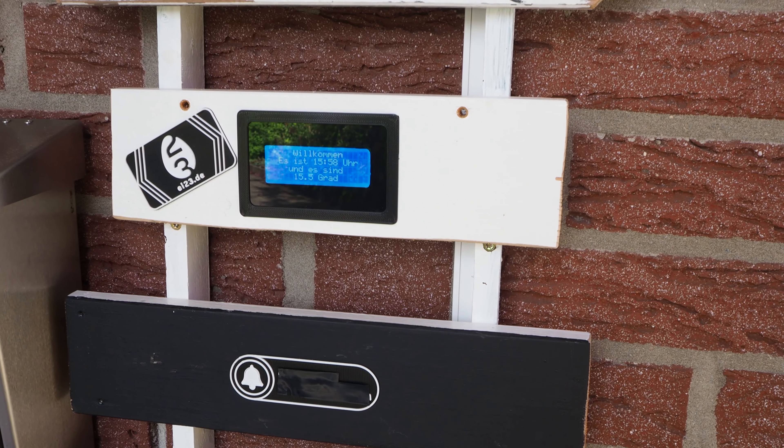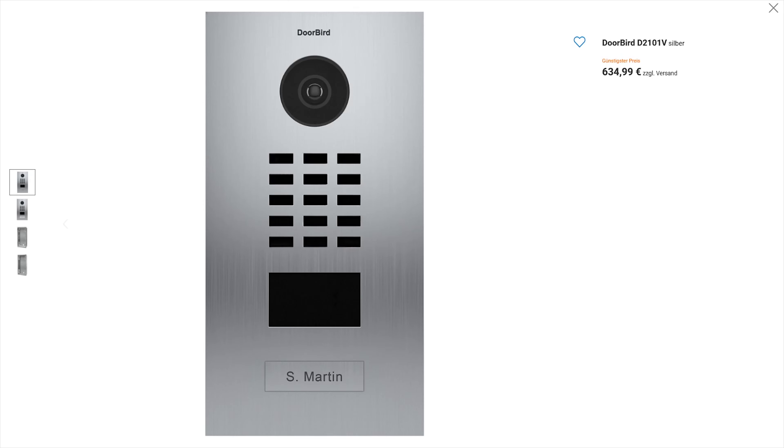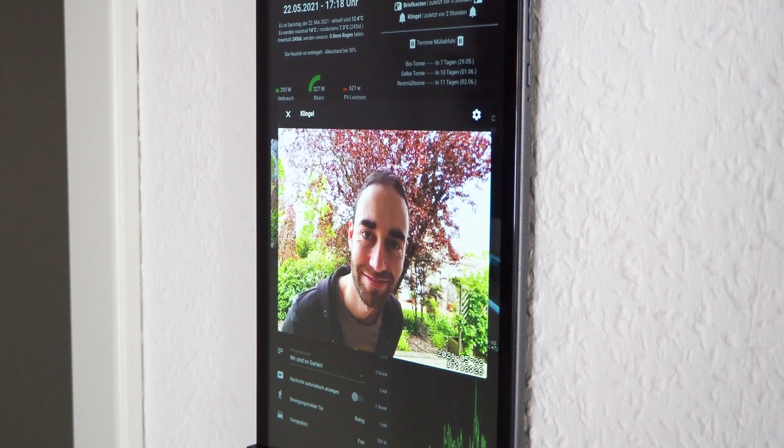My friends and family usually think it's pretty cool. Of course, my mom says, oh, that's a great doorbell, sweetheart. But can it also be beautiful and cheaper than 500 bucks? And without every picture stored on an Amazon server? And maybe all integrated into one tablet on the wall? Sure, but then we have to do it ourselves.